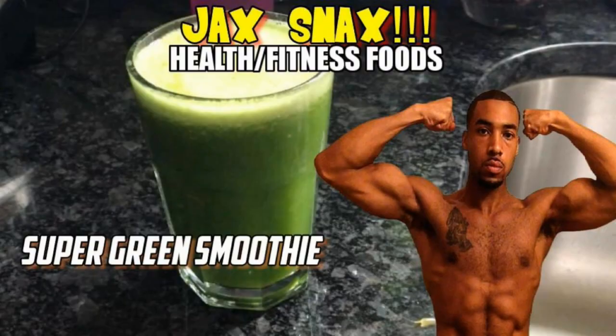So yes, this is another episode of Jack Snacks. Today's Jack Snacks is pretty simple to do and it's just gonna get that nice green feel going, because it's spring so everything's gonna be green outside. So this will be nice for your green on your insides.